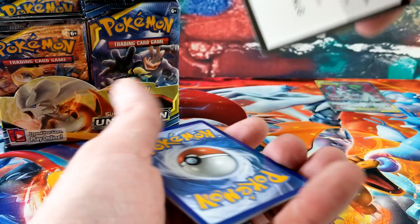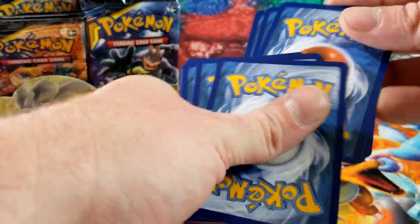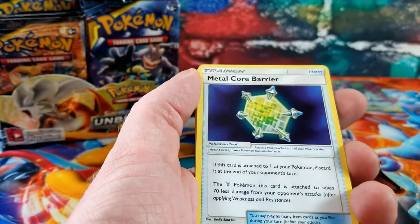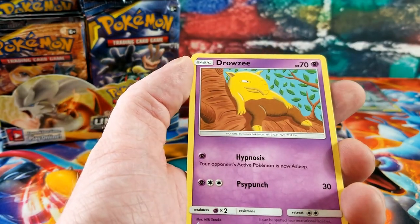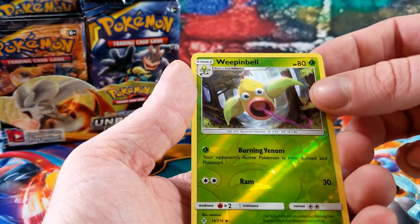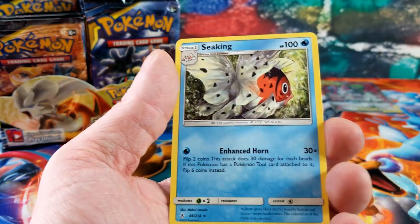Another green code. We have Tyrogue, Happiny, Melmetal, Poliwag, Ekans, Drowzee, Pikachu — there's another card pulling at the same time, I don't know if my fingers are just fat — Weepinbell for the reverse and the rare card is Seaking.